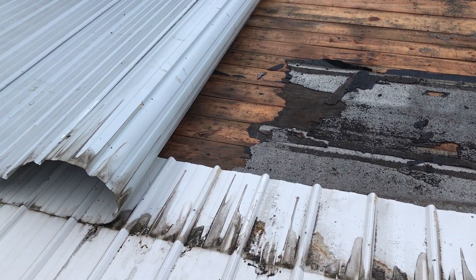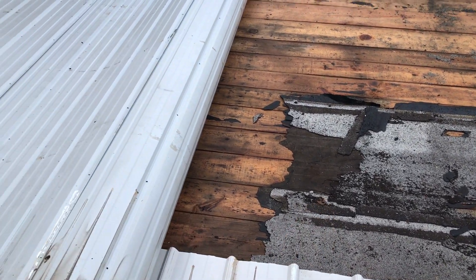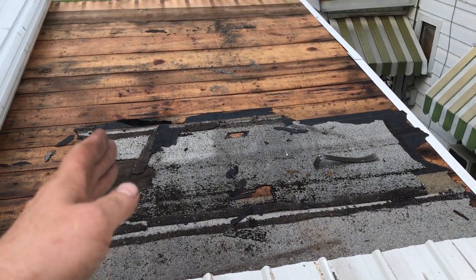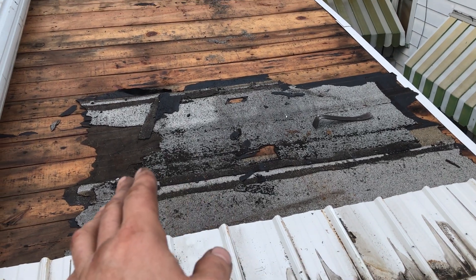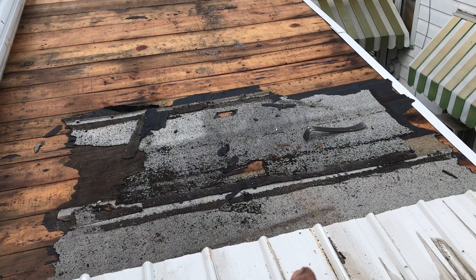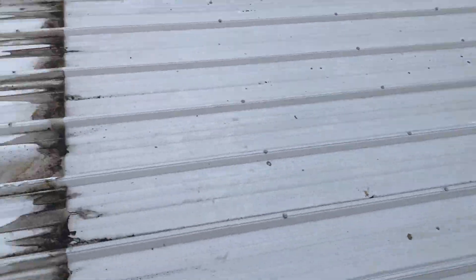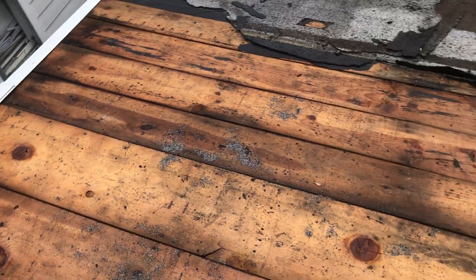I took the screws out and rolled it back. To my surprise I had gone over halfway when we did this half, so now it's just from there to there. I've already removed the shingles up there, so I'm going to remove these, then sweep it all off, replace any boards I need to, and re-nail it.